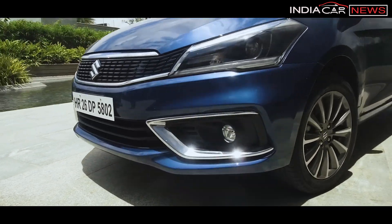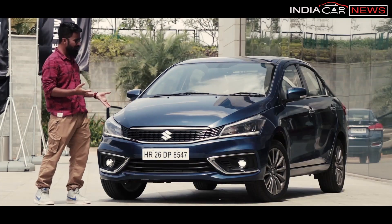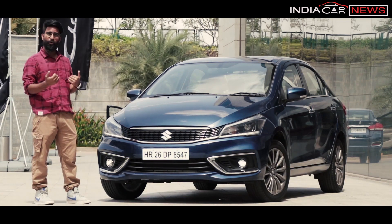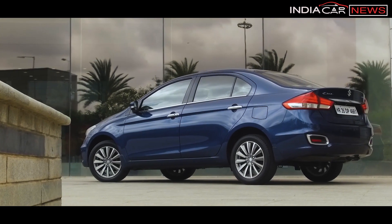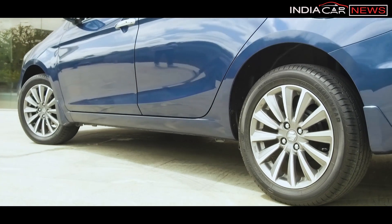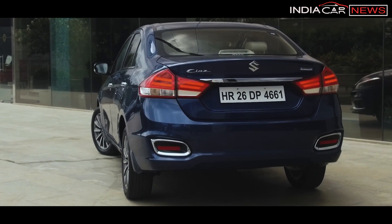The fog lamps are LEDs. The bumper is completely new and edgy. Personally, I feel the grille is polarizing — some people will love it and some may not. On the side of the car you can see new alloy wheels, which is a significant change, and there are LED tail lamps.